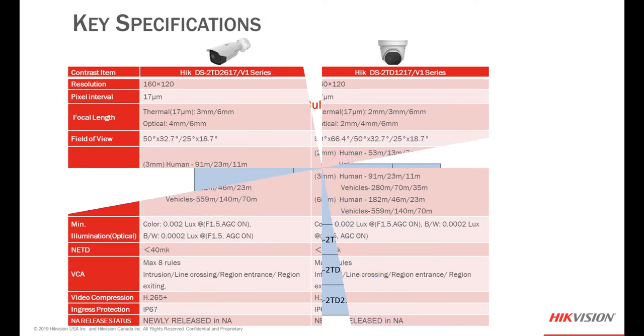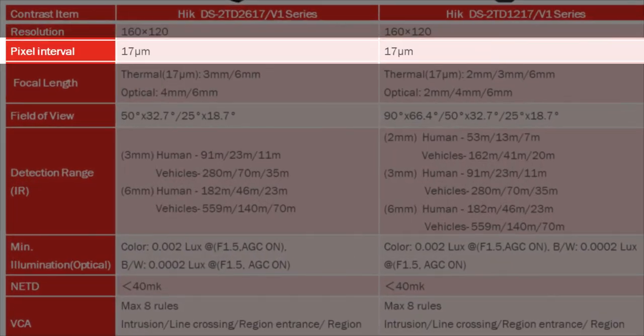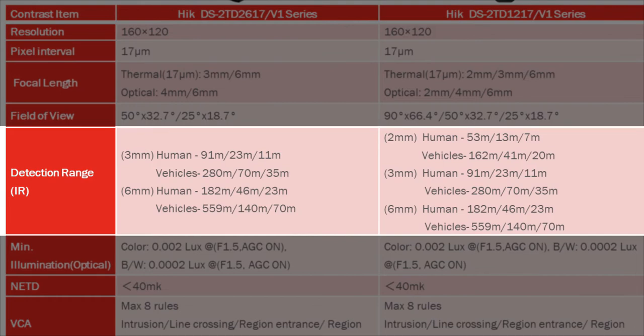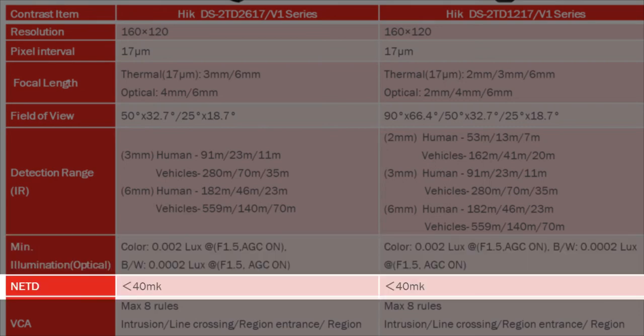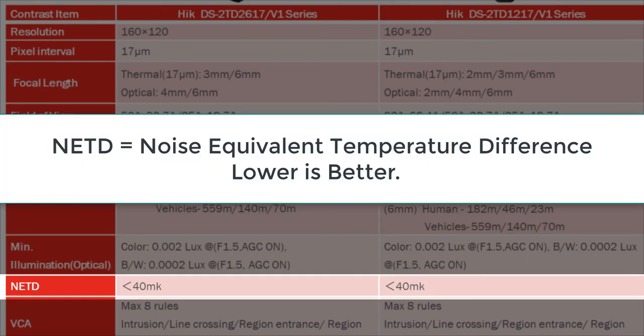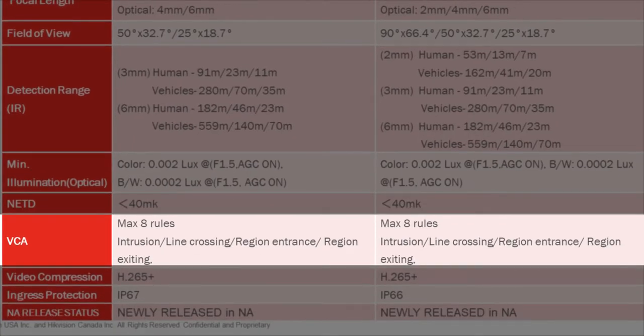When we look at key specifications, I'm going to focus on the bi-spectrum thermal optical models. They both use a 17-microbolometer thermal sensor. We provide you with nominal detection ranges, minimum illumination for the optical, an NETD of less than 40 millikelvin — which is extremely good for an uncooled thermal camera. Our standard VCA package includes intrusion, line crossing, region entrance, and region exiting, with a maximum of 8 total rules.